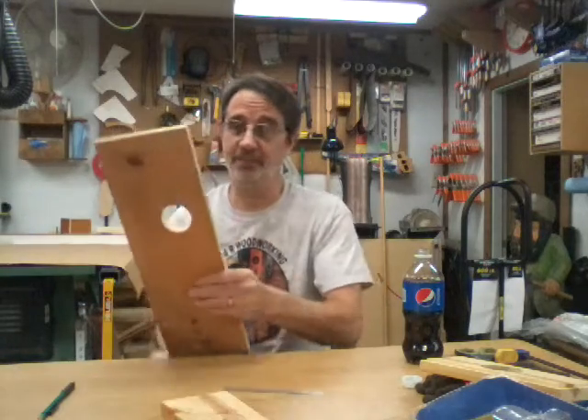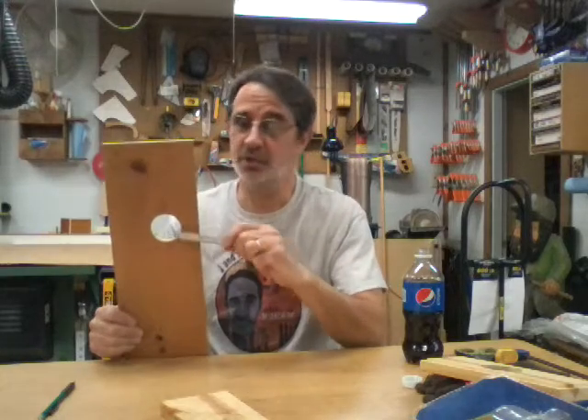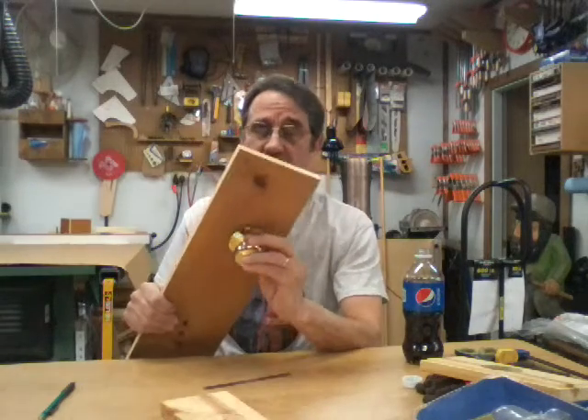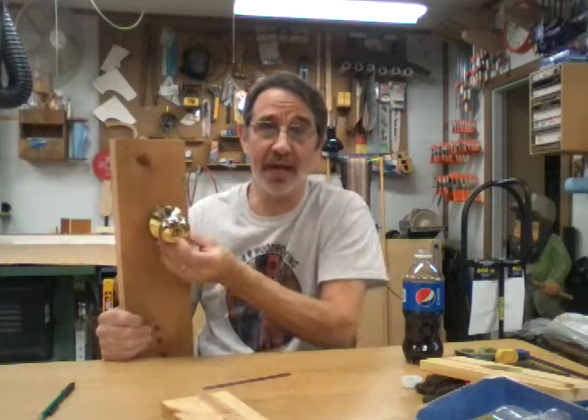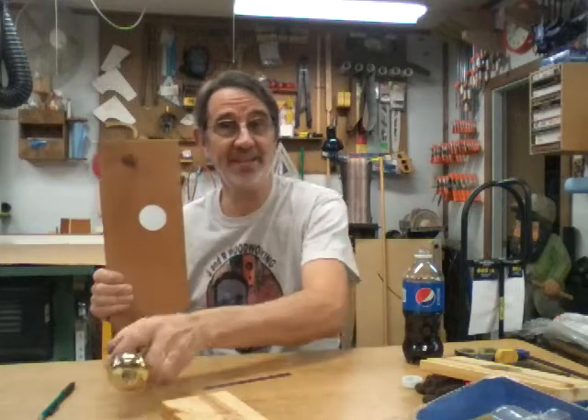He says the hinges he found are really nice ones that line up, but the doorknobs are what's giving him a nightmare. He told me the size he had and the backset. The hole in the door now is two inches, and the new knobs need a two and an eighth inch hole to fit in. This particular knob will fit in this two inch hole, but the backset is wrong.